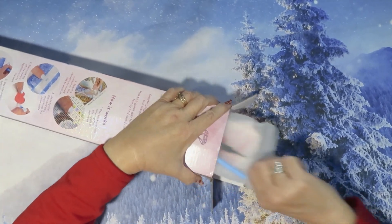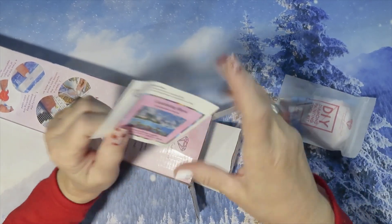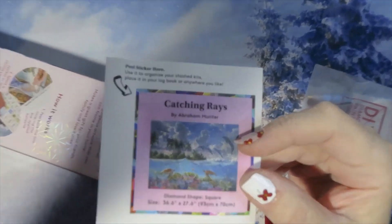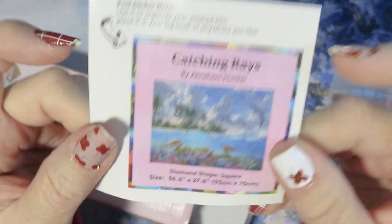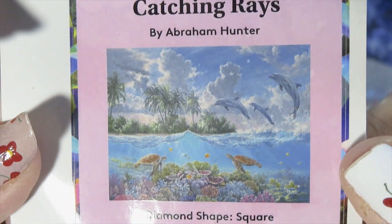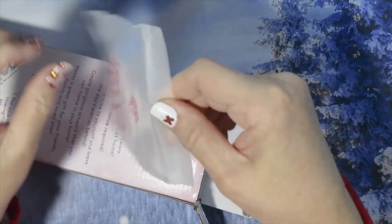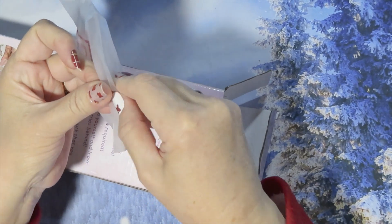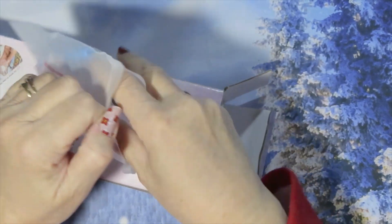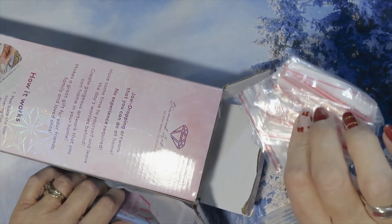Let's see what we got in here — this is Catching Rays. We got the stickers for your log book — beautiful, beautiful! We got the tool kit where you can start doing everything, with some baggies.